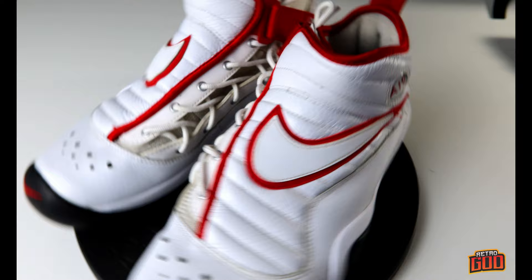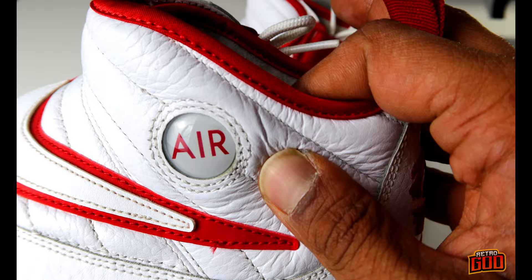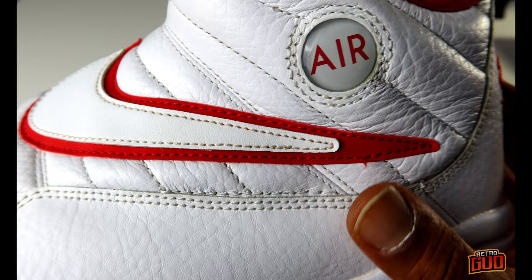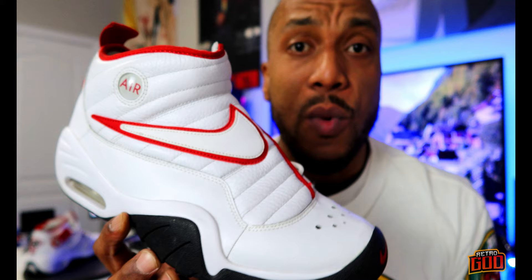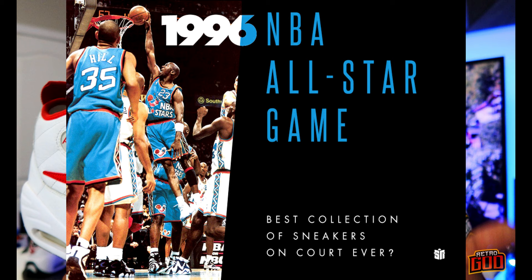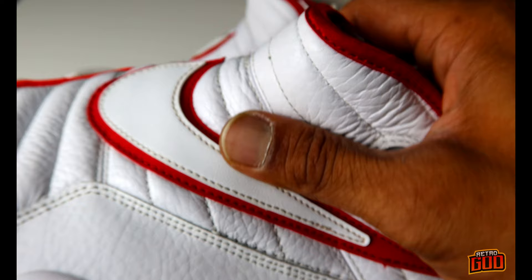Alright YouTube family, let's take a look at what we got here — Dennis Rodman Shake and Destruct. Starting off with this amazing padded plush tumbled leather. I don't even gotta say nothing — this padded leather is one of the best quality leathers I've ever had in a retro. I ain't giving these up ever. 1996 was one of the best years for sneaker design of all time — the Jordan 11, the Kamikaze 2, and the Shake and Destruct.